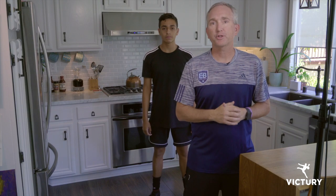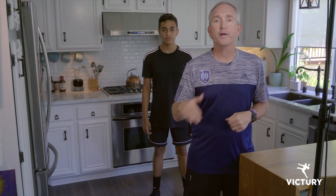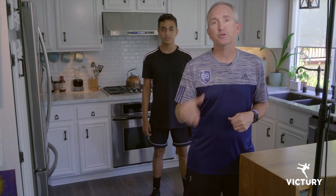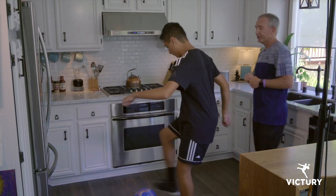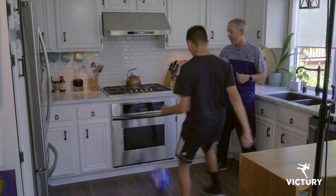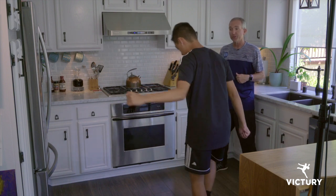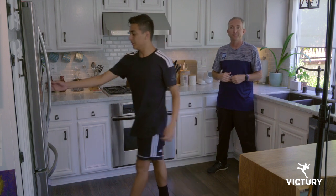Hi, my name is John Burke, NSCA National Coach of the Year. Whether it is 100 degrees out or 20 below, you can find a way to train with the Victory ball. David, here David is working on shaping his body, opening up, getting good strikes. Stove, bridge, stove, bridge. Great work, great technique, David.